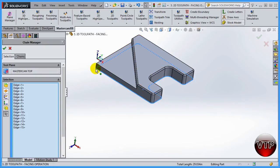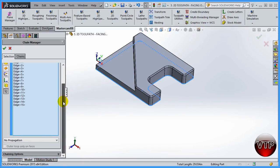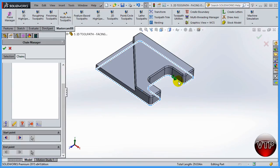Select tangency selects everything attached to that line and connects it all together. You're going to see that blue dotted line in the back, which means it's a line on the back side that you can't see - it goes all around the part. Once that's done, go to chain so you can see that this is actually all one chain. You'll see a start arrow right here.